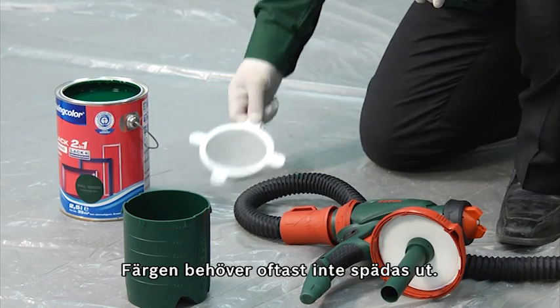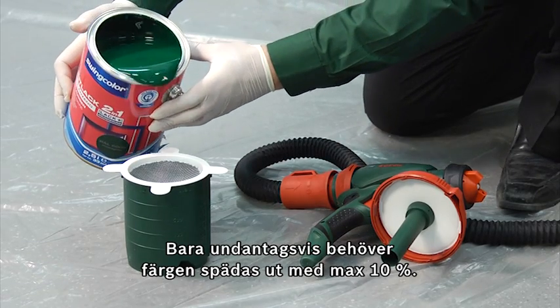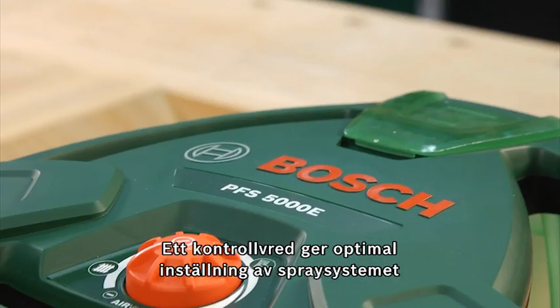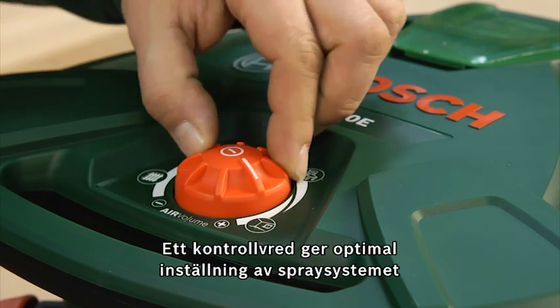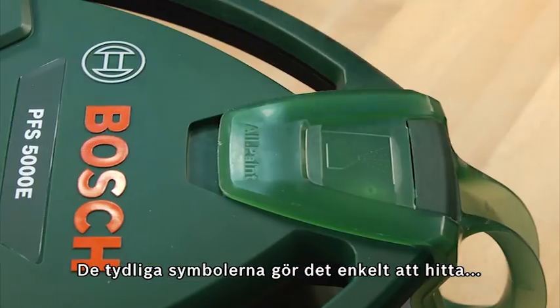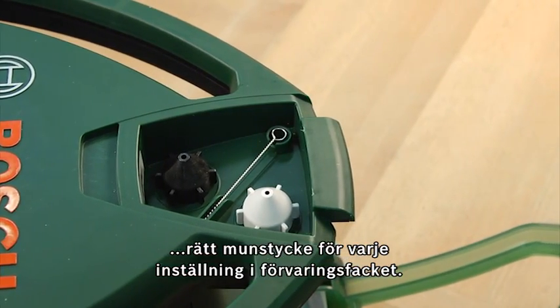The paints normally do not have to be diluted. Only in exceptions do you have to dilute the paints by up to a maximum of 10%. A control dial enables optimum setting of the spray system at all times, either for glazes, wood paints, or wall paints. The self-explanatory symbols make it easy to find the right nozzle for each setting in the nozzle storage compartment.